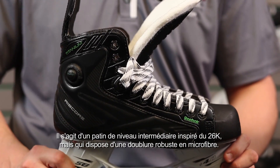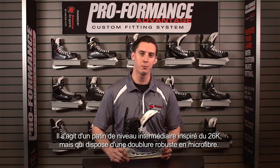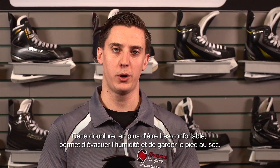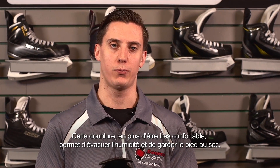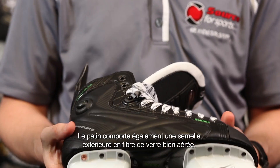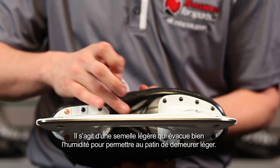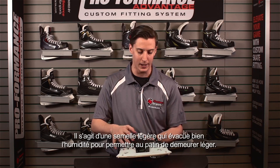This is a mid-level skate based off the 26K and features a heavy-duty microfiber liner. This liner is very comfortable but also wicks away moisture, keeping your foot nice and dry, including a vented fiberglass outsole — a light outsole that wicks away moisture, keeping that skate light.